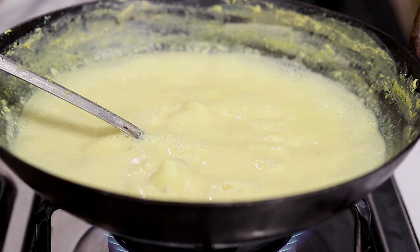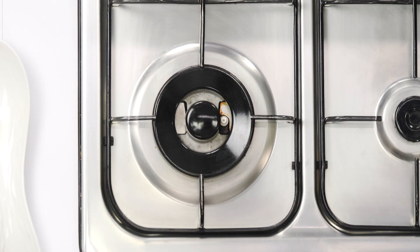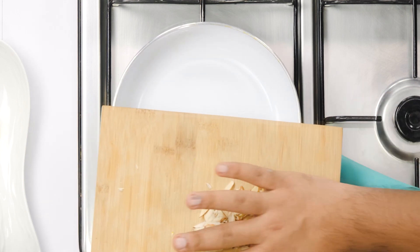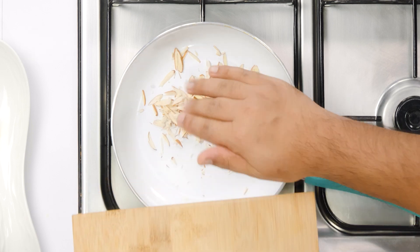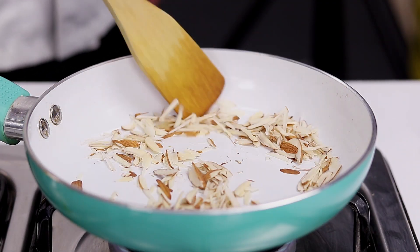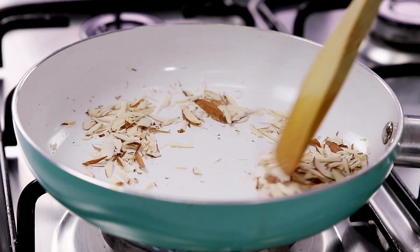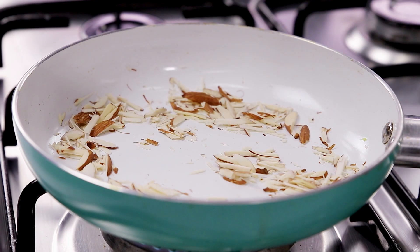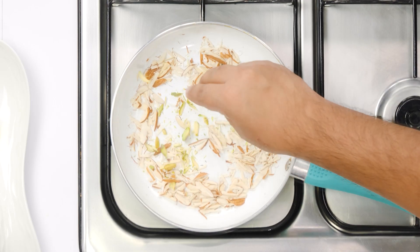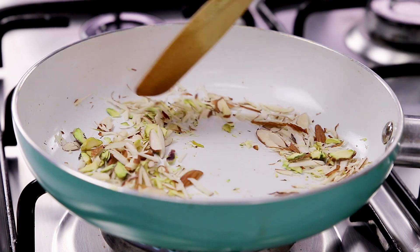Our Basundi is ready guys. Now I am going to take it out. While the Basundi is cooling a little bit we will also roast some almonds. I absolutely love badam in Basundi, especially roasted badam. Here I have a small pan with a little bit of cut almonds. We will roast it on low flame until we get a nutty flavour. After about 2 or 3 minutes we will add the pistachios or pista, and then roast it for one more minute.